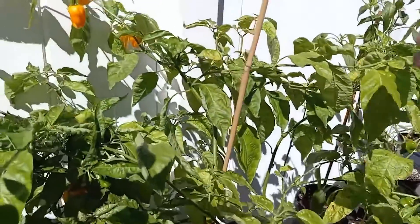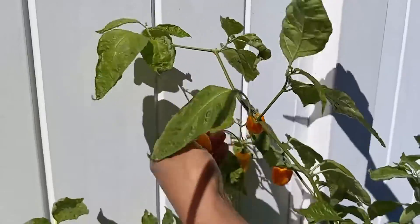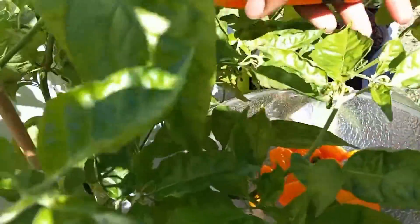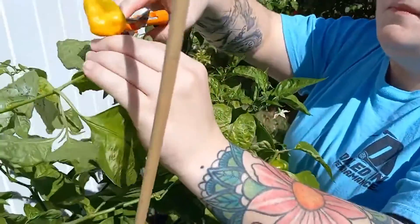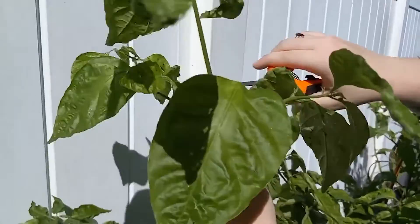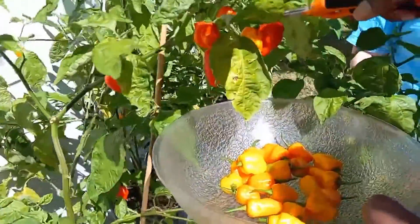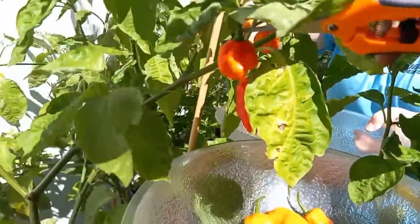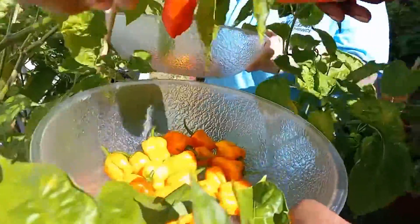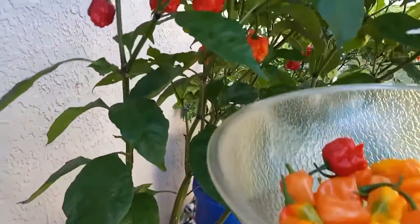Is this how they used to do it in the 1800s? Are these servings? Yep. That's good. He's a little guy. He's a Carolina Reaper, by the way.